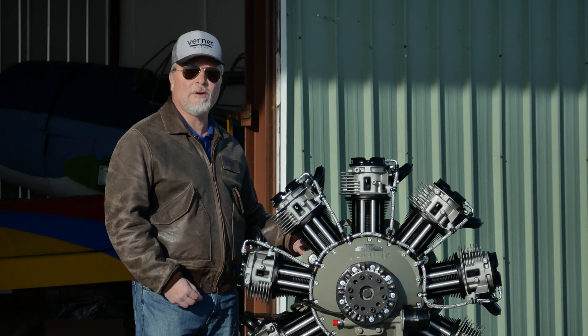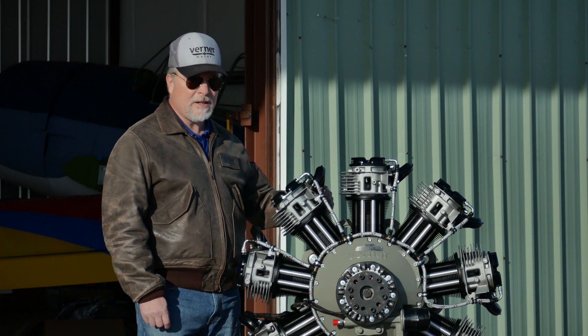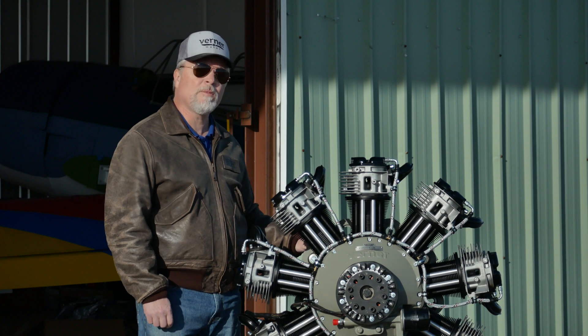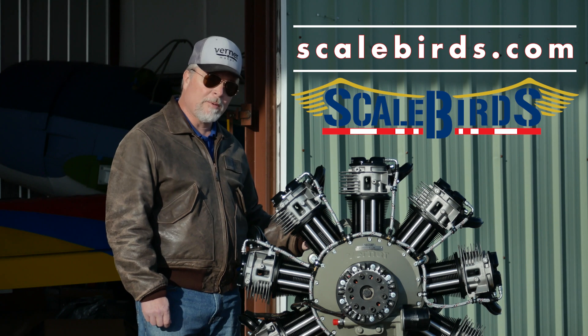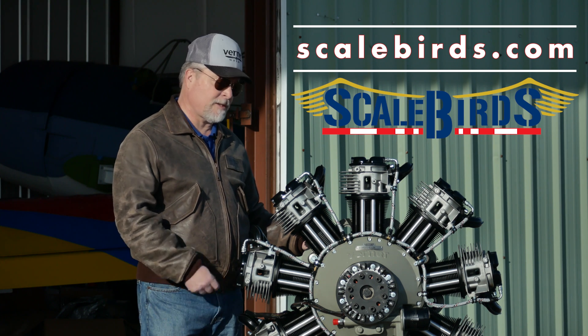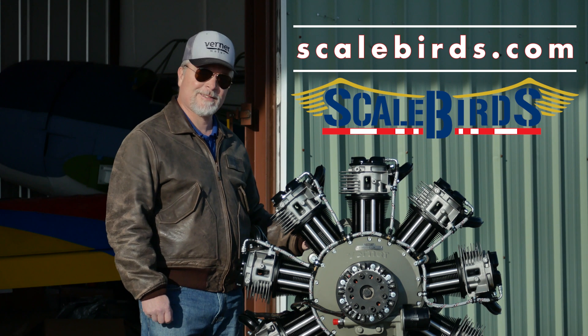That's a simple overview of the Scarlett 9S — every installation is going to be a little bit different. If you have particular questions or need more information, we're available at scalebirds.com. Check the link below for our contact information. Glad to talk to you today, thanks.